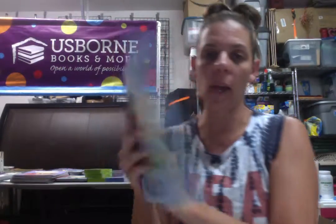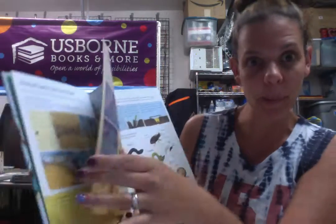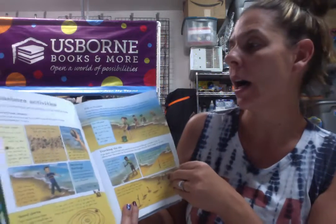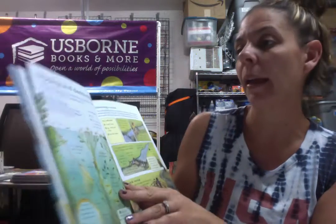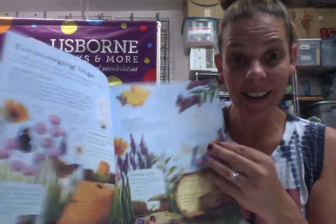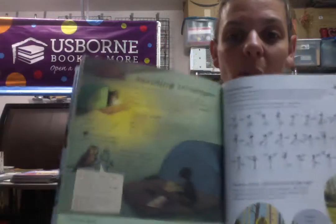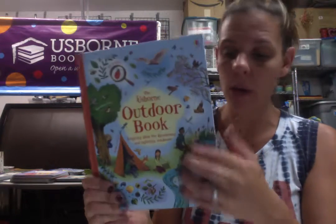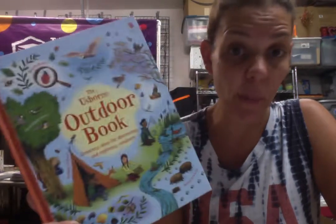Next we have the Outdoor Book — great for summertime. It's kind of like a little camping Bible. It has little activities they can do: seashore activities, at the riverbank, encouraging bugs, sending messages with Morse code. This is very popular, nice hardback. This one's $9.99 and I'm doing $5 for this one, and I have a bunch of these.